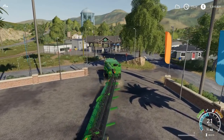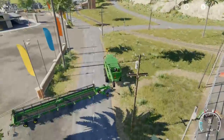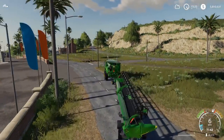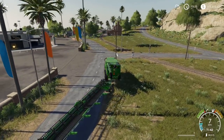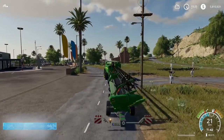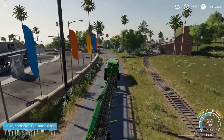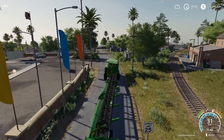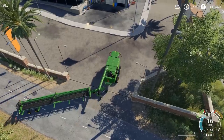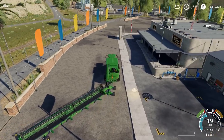Now we're going to take the combine out. Here you can really see how nicely the trailer follows. You can also see that the last two axles are steering with the rest of the header, and by doing so you have a really nice turn radius. I'm going to cut this rather sharp, and you will see there is no problem whatsoever — the trailer just follows. It is a very nice addition.